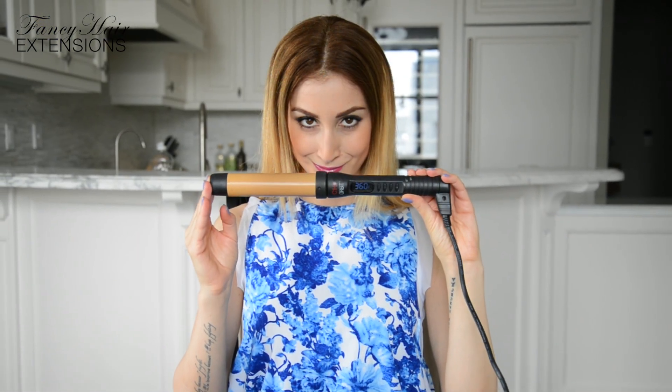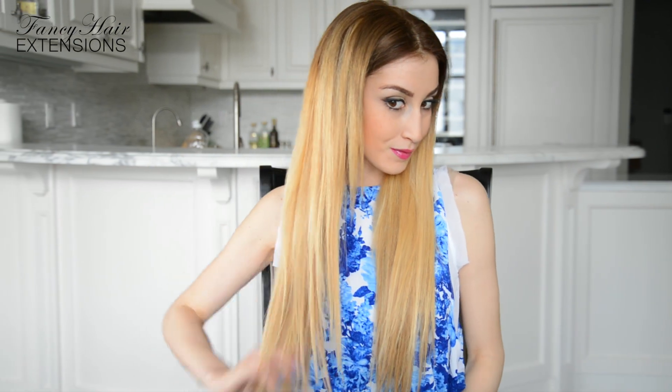To recreate this look, you will need a hairbrush, a sectioning clip, large hair elastics, small hair elastics, bobby pins, a good heat protectant, and a 1-inch curling iron or barrel set to a safe temperature of 360 degrees Fahrenheit. For added length and volume, I am wearing my 240 gram set of fancy hair extensions. For a complete list of tools used in today's tutorial, please see the description below.